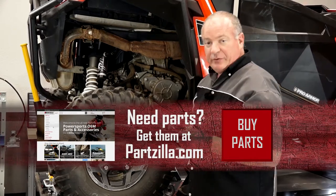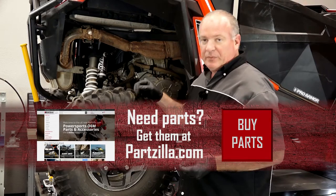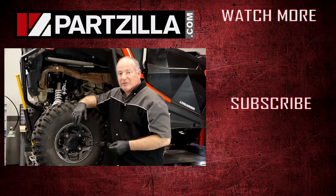All I have to do now is the exact same procedure but on the other side. So if you need any of the parts we used to do this, come see us at partzilla.com and we can get you taken care of. If you have any questions or comments, leave them in the section below and I'll do my best to answer them. Until next time, thanks for watching.